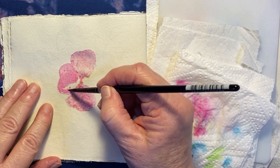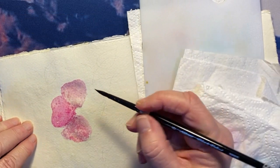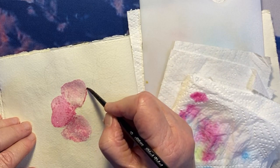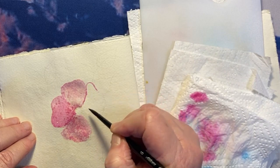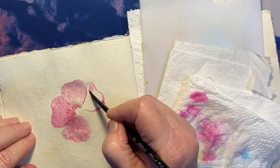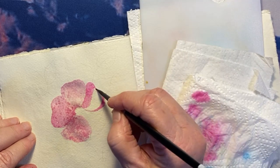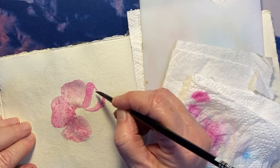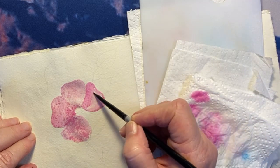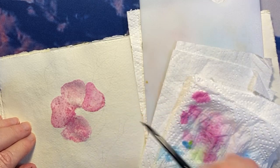I'm also struggling a little bit because it's quite hot here so things are drying out. I should really be putting the shadows in while the petals are wet. Instead I'm doing what I'm used to from colour pencils — because there's a sketch I'm colouring in with the paint, I can just wet each petal as I try to add the shadow. I'm also letting one side dry a little bit before adding the next one, and I think the colour is quite pretty — I actually love this colour.